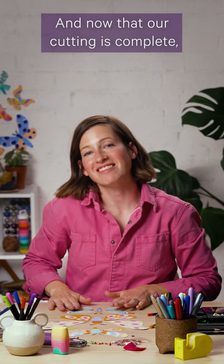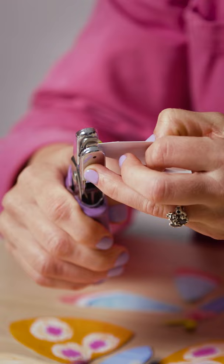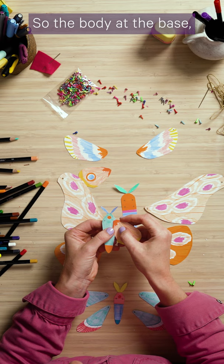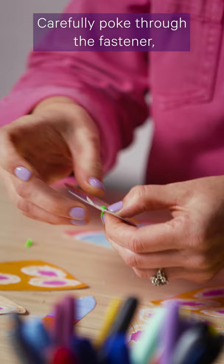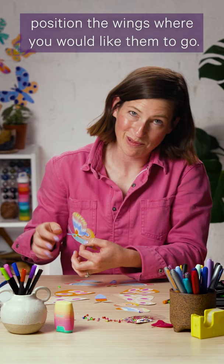Now that our cutting is complete it's time to move on to the hole punching and putting the pins in. Carefully punch holes over the little tiny circles printed on the template. Then get your split pins or fasteners, and start by layering the pieces in the order they need to go — the body at the base, then the lower wing and then the upper wing. Carefully poke through the fastener, then turn it over and separate the little legs to lock it into place.